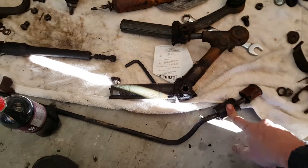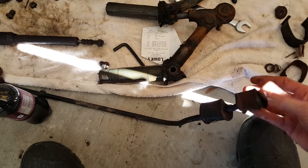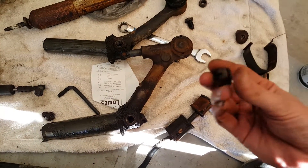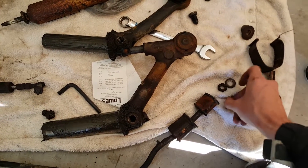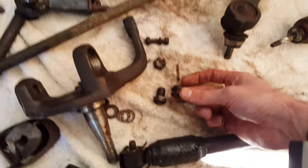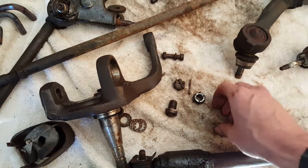Here's the sway bar. The larger one goes on the top — larger brackets — and the smaller goes on the bottom with the bushing. You'll run into these castle nuts; there are two on each side, and I've also got cotter pins with them. Need to get those replaced. They fit here, and over on this side you'll see both of them — one here and one here.